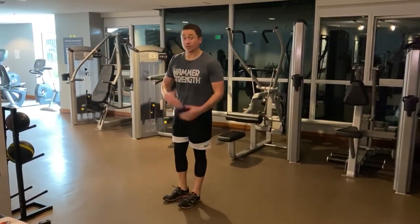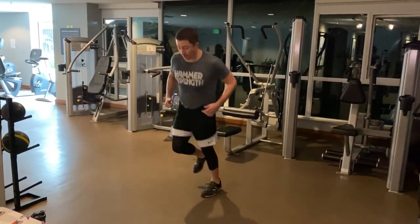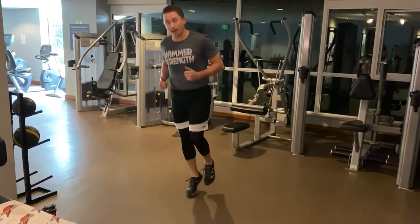Alright, and then switch feet. So that's a little more advanced. Start creating a pattern with those quick hops after you master back and forth for lateral and unilateral hops.